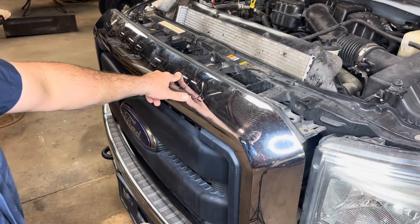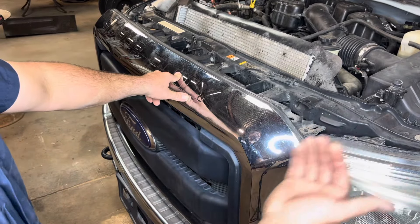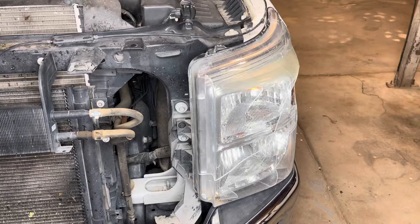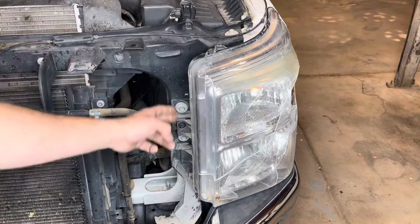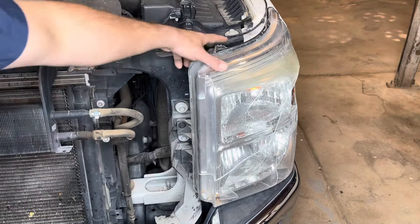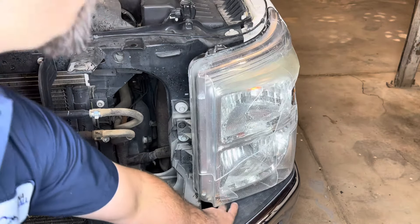Now with those tabs depressed, we can go ahead and just lift up the grille and remove it straight forward. From here we have access to all four bolts we need to remove in order to get the headlight off — there are two on the inside, one on the top that we can loosen, and one down underneath.